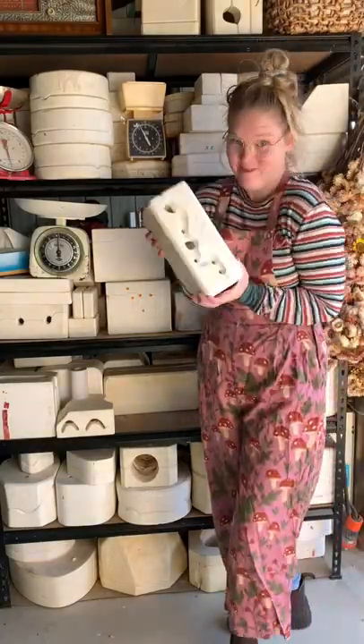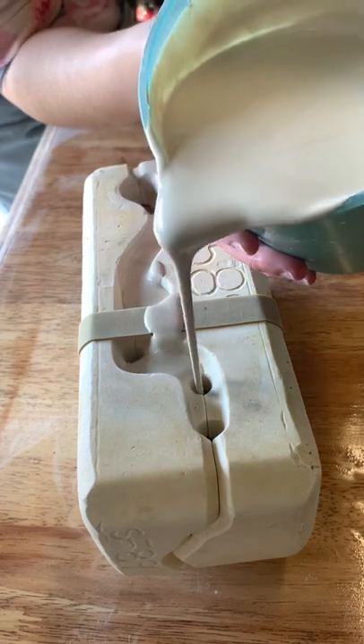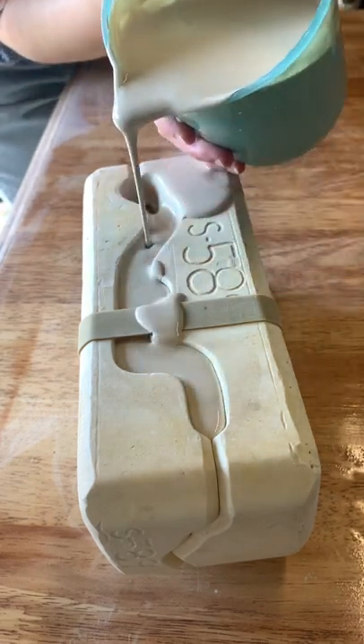This is Mold 46. The opening of this mold looks like a snake, so I poured it up and spilled it everywhere. Whoops! I let it start to reveal a set of cute puppies.